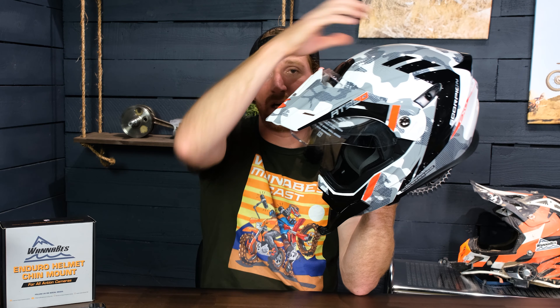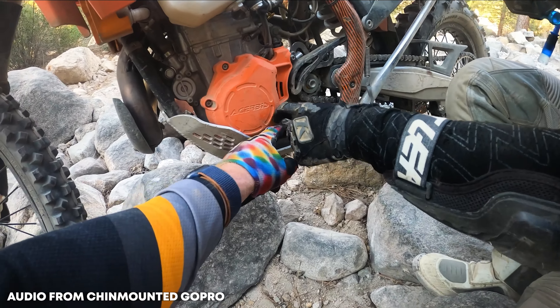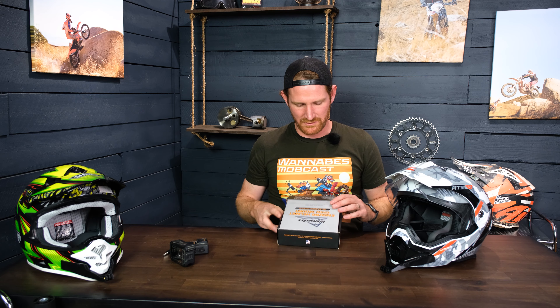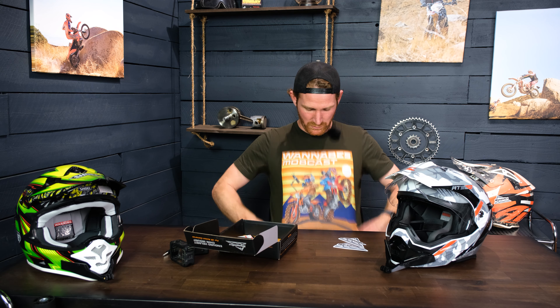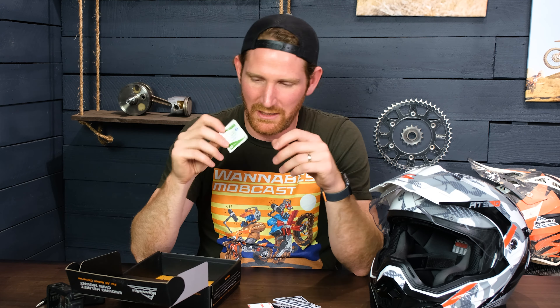Thirdly, it's protected. Everybody has run a GoPro on top of their helmet at some point and had a branch knock it straight up in the air, giving you three hours of GoPro footage of the sky. With a chin mount your GoPro is protected and won't get knocked off, and if you were to take a crash and go over the bars, the odds of you turning your head are pretty good, so your GoPro is more likely to be protected right in front of your face. The fourth reason is audio reception — it's right in front of your mouth, so it's going to give a clearer audio pickup than if it were on top of your head, which is helpful if you're doing motor vlogging.